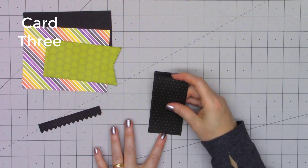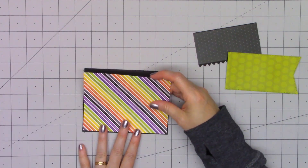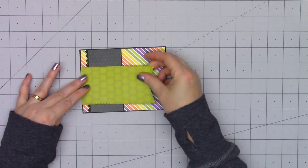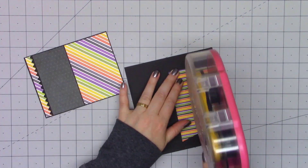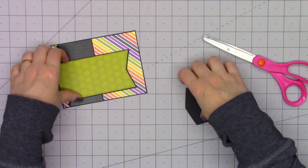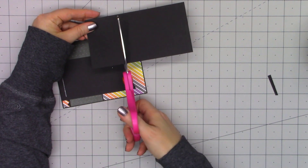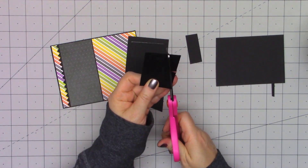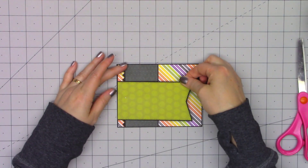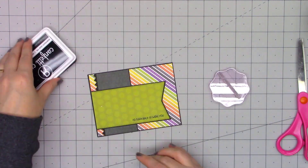Moving on to card number three. For this card I didn't use a card sketch. The paper collection is Halloween Hoopla again — I'm using a really colorful Halloween rainbow stripe background and a tone-on-tone black polka dot paper. I also used a zigzag border die for the left-hand side. I do want to mention that Queen and Company just released a four-piece border die set — I hadn't received it yet, but it's out for delivery today and I'll add a link in the description box. The large banner is from one of the foundation dies, and I'm layering everything in black cardstock, adding that extra eighth of an inch for contrast.